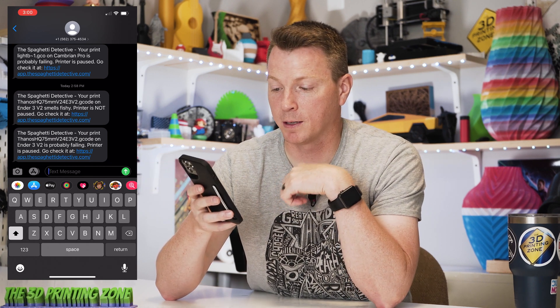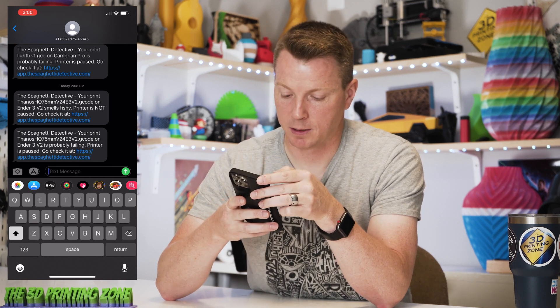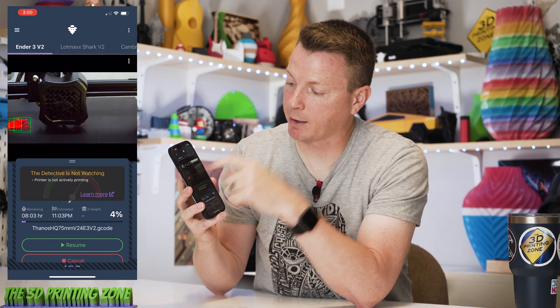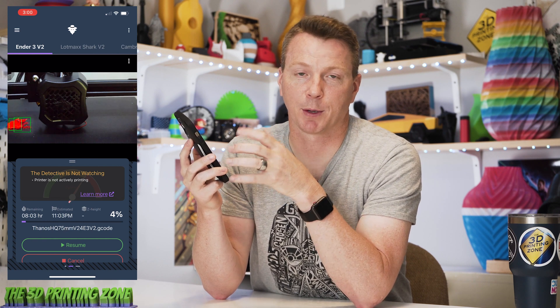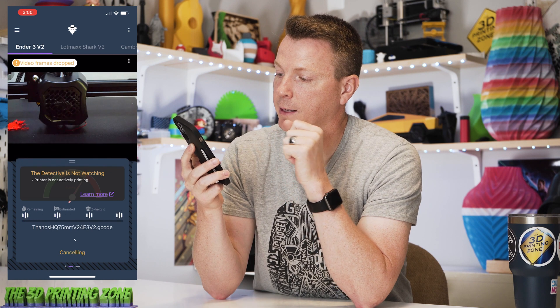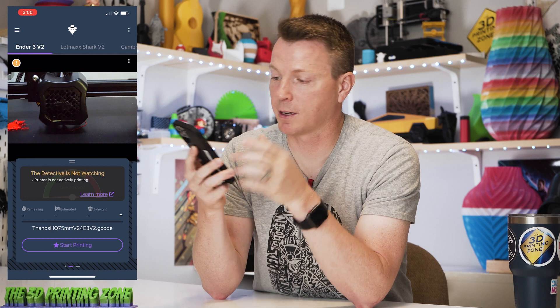Right before I hit cancel, it says "your print is probably failing, printer is paused, go check it out." So it actually paused it automatically. Going back to the interface, it's showing on screen a couple of green boxes saying it's finding some spaghetti. So I'll hit cancel on the print — are you sure you want to cancel? Yes. I just heard the fans power down, so that's done. That just saved me from wasting more filament and wasting time, or thinking that it was printing successfully.